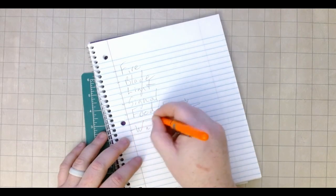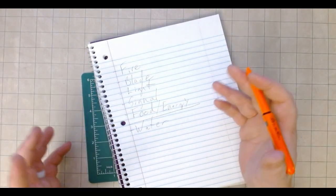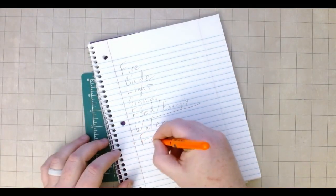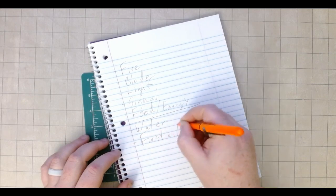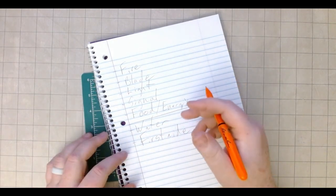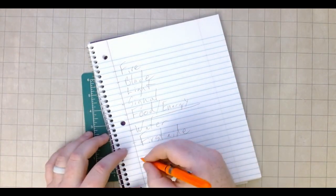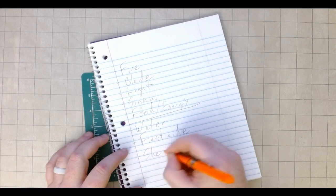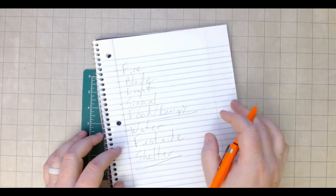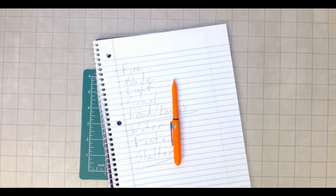Water — obviously you can't really carry water in a tin, but some way to either treat, handle, or contain water. First aid — pretty self-explanatory. Probably not going to be able to carry a tourniquet, but something to keep nicks, cuts, stuff clean. And then another tough one: shelter. Not going to be able to fit a tent in a tin, but some sort of something. So that's kind of what I'm going to be looking for.